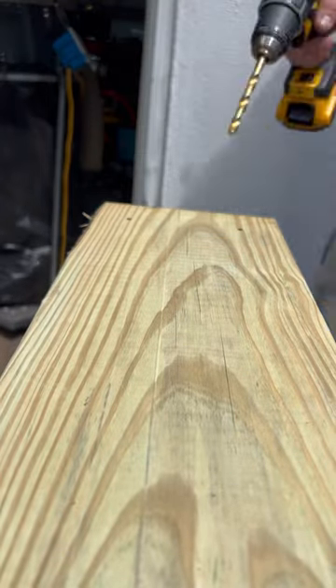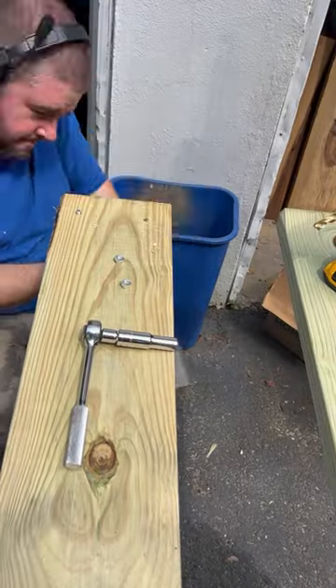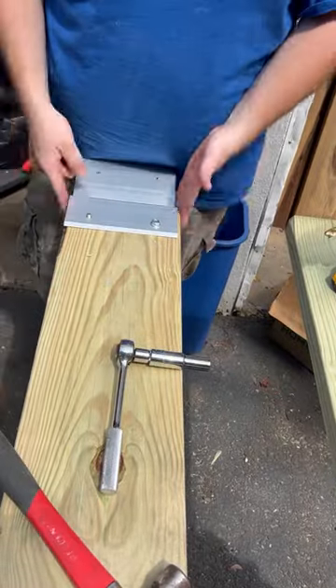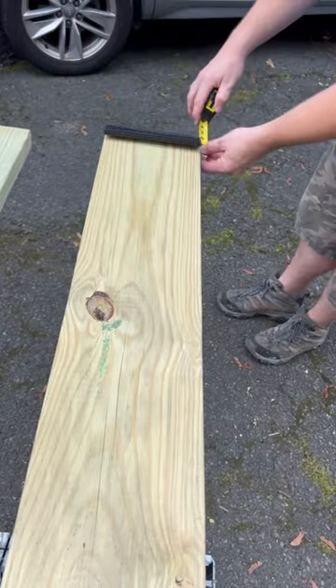I used some 2x8s to assemble the kit. Installation was pretty straightforward — just a couple of lag bolts and cutting the plank to length. I wanted it to be exactly 8 feet long so that it would fit in the back of my truck.